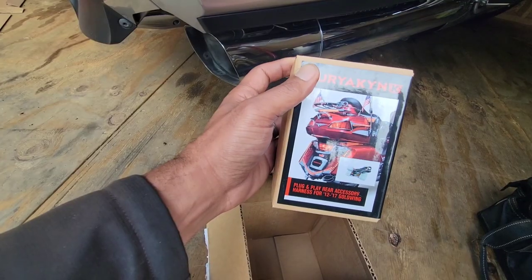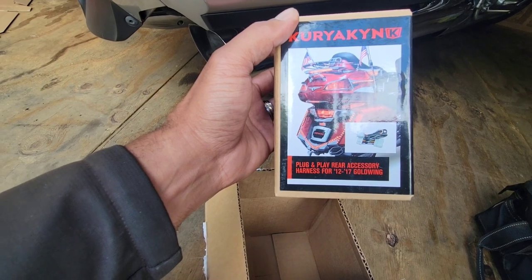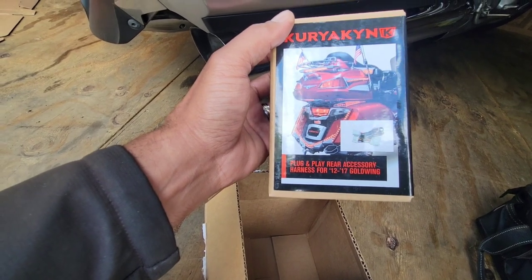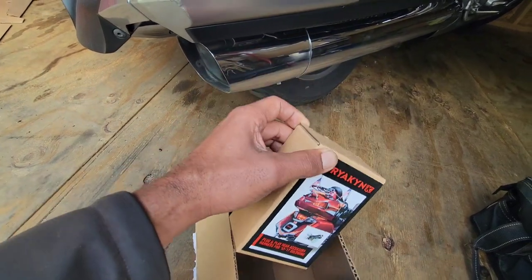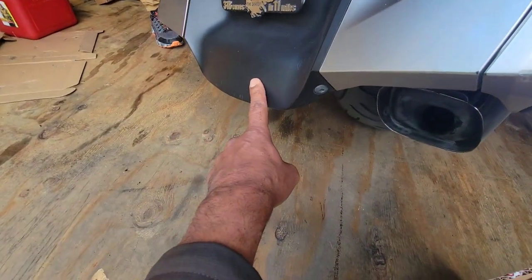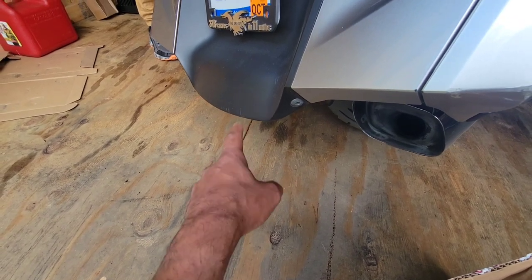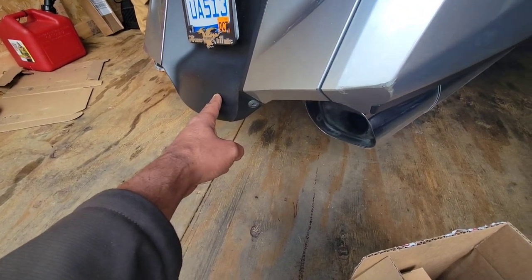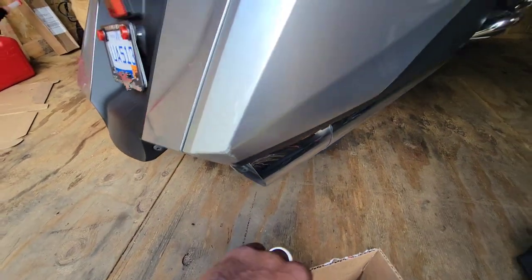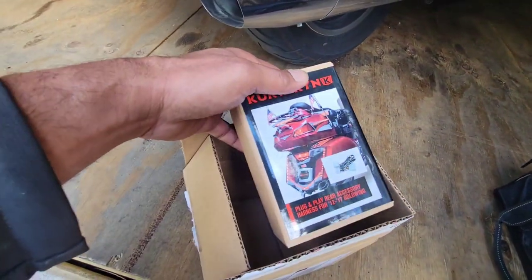Hey YouTubers, Mo here from Mo's Motorcycle Journey. I got a plug-and-play rear accessory harness for the 2012 to 2017 Goldwing because I'm actually going to add a light to the bottom. I know the light is somewhere — we'll figure out where that's at. If you're interested in seeing that process, stick around.